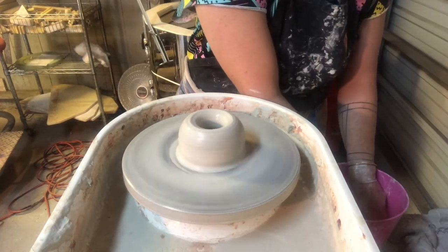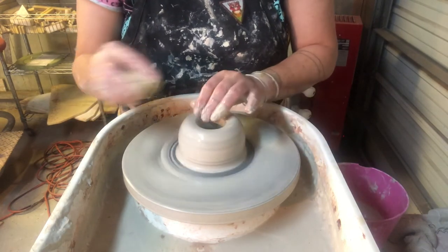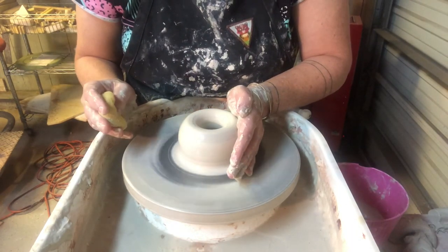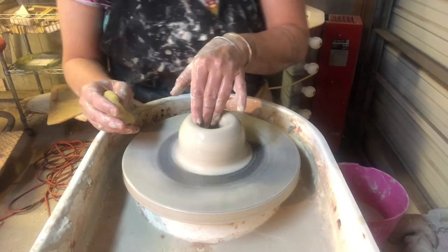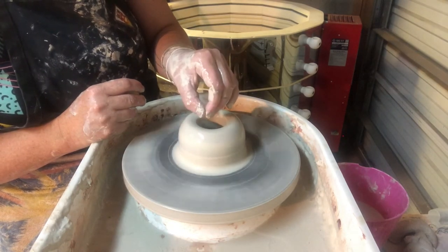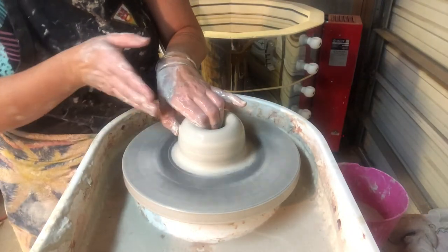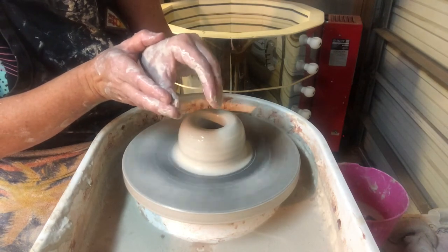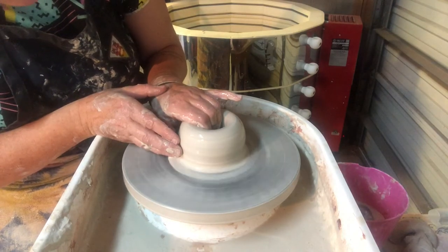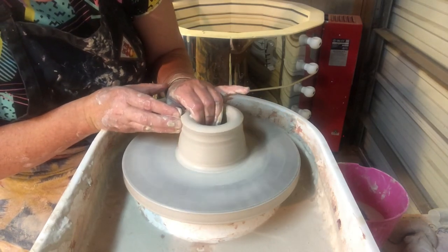To pull up my ball of clay, once it's opened and centered and I'm ready to make a pull, I slow my wheel down just a little bit. I add water to the clay and my left hand — which has been on the left-hand side this whole time — shifts. My left hand goes inside the clay, my left thumb comes on the outside, forming this pinchy claw shape. My right hand slides alongside my left hand to create a stable squeezing system. I gently squeeze the clay and aim straight for the ceiling.